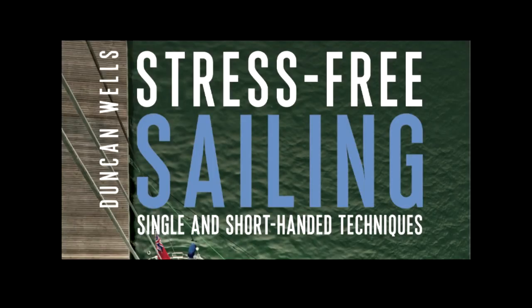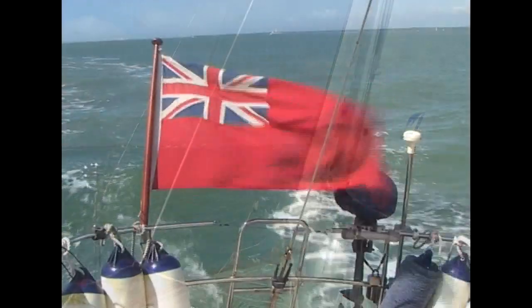Hello, I'm Duncan Wells and this is Stress Free Safety. Today we're going to demonstrate getting out of our berth using a bow bridle.